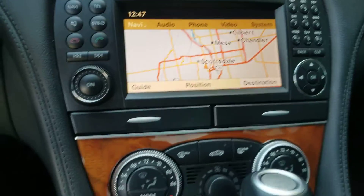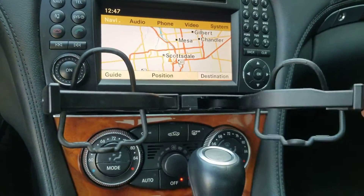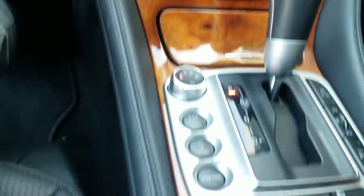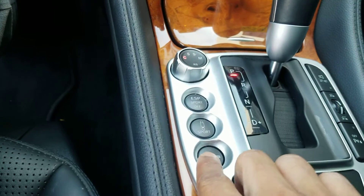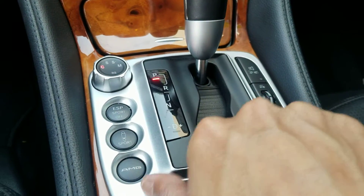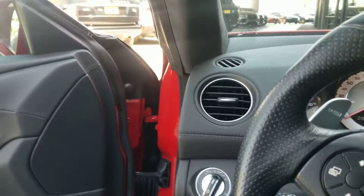There's no glitch or anything. Cup holders work fantastic. It has dual temperature control AC. Of course, you have different driving modes — sports suspension, AMG mode, parking sensors, forward collision assistance, braking. It has all those features.